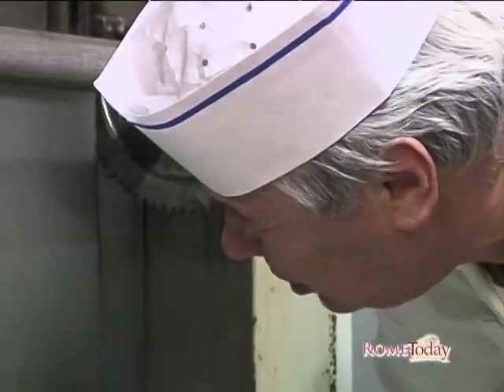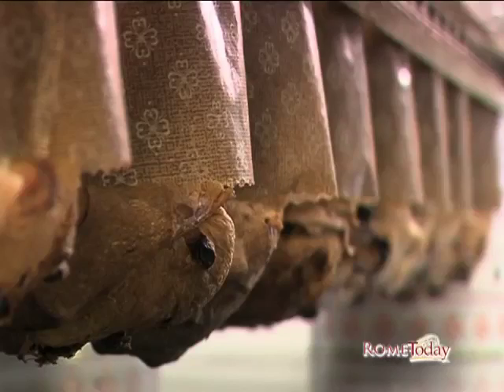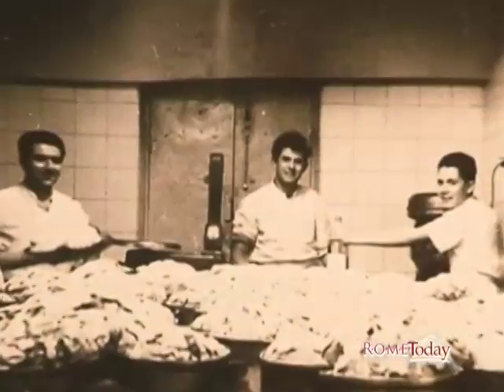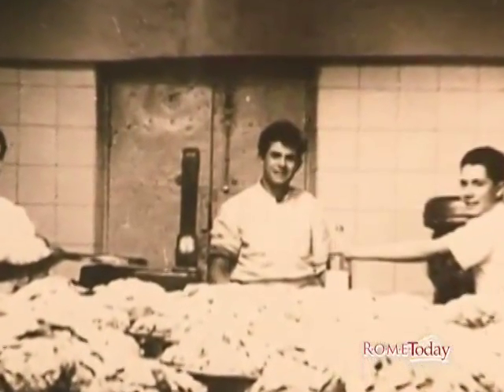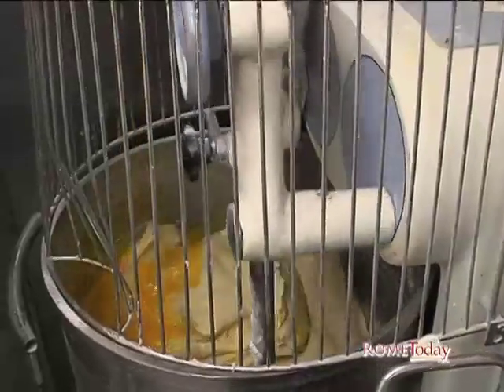Luckily, in the middle of so much change, there's one Roman pastry chef that refuses to sacrifice quality for quantity or taste. For more than 40 years, Alfredo Buffalo, better known as Billy, has been making panettones with love, time, and patience.